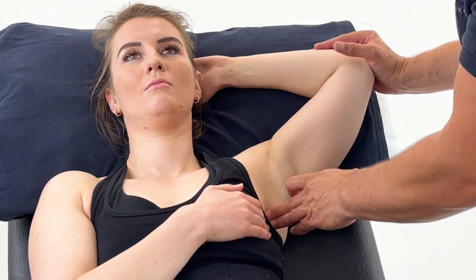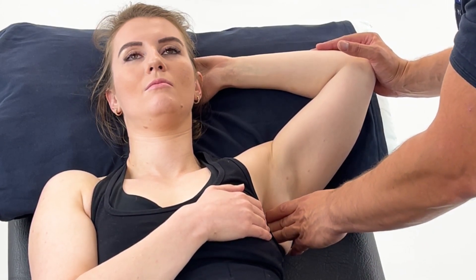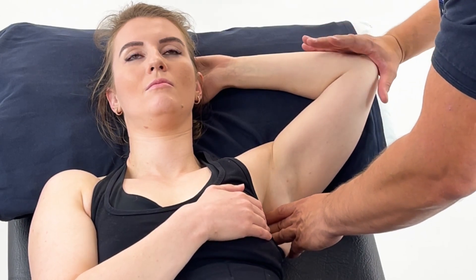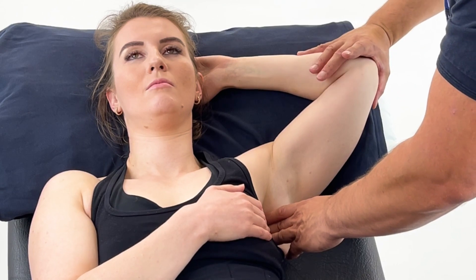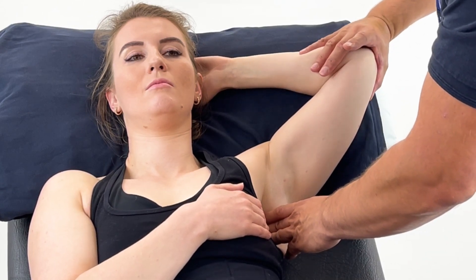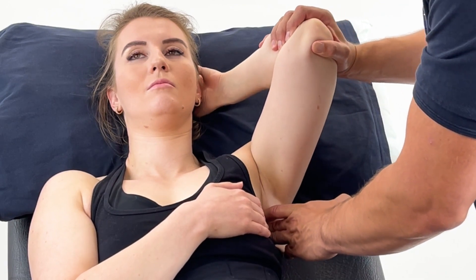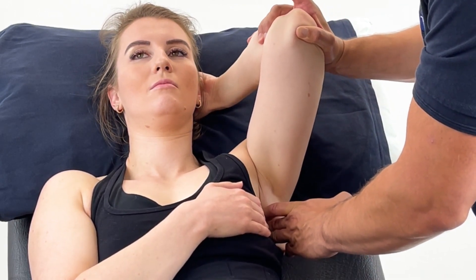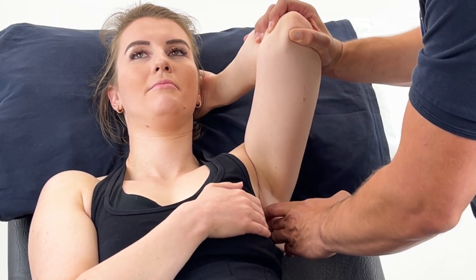As the patient breathes out, we'll add some downward compression until we contact subscapularis. Once the patient has reported their pain level, we need to find their position of ease. We can do that by finding a variety of different positions — here we've added some shoulder flexion, some external rotation, and some adduction.